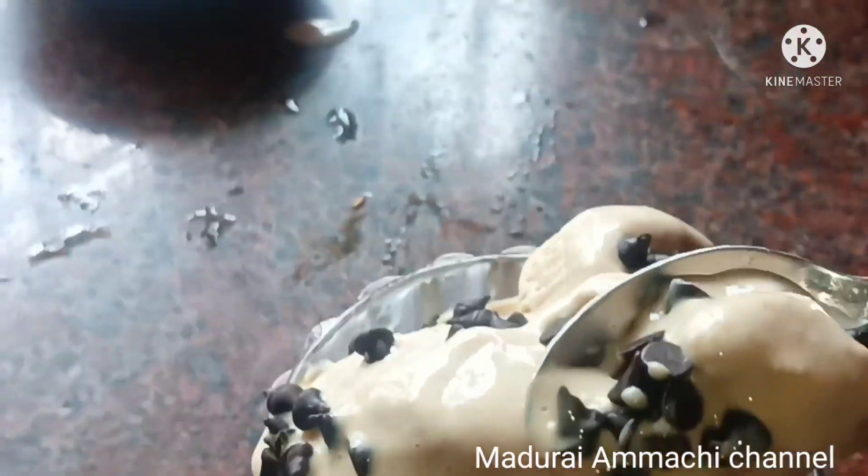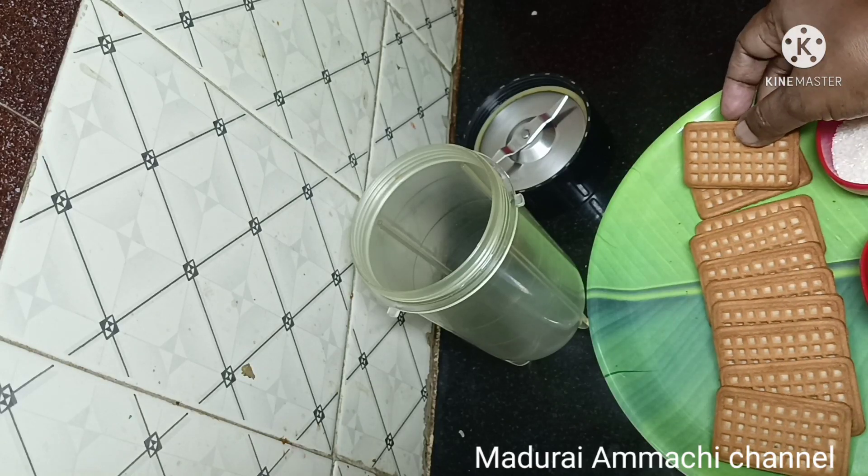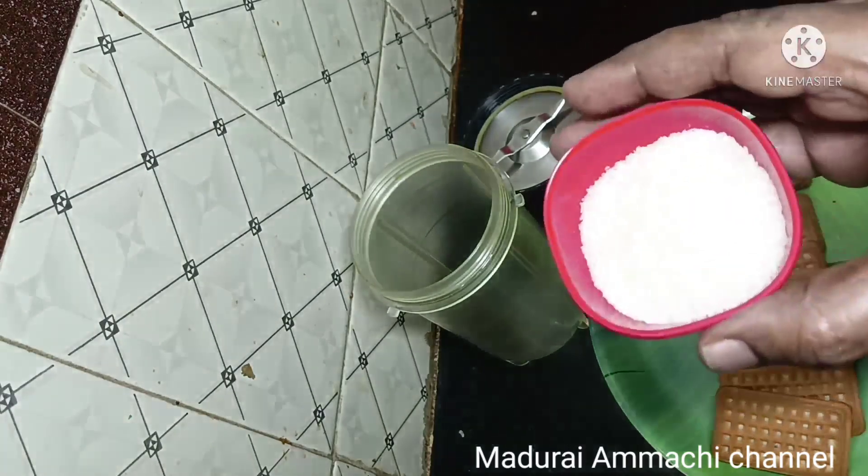If you want to see me, I will see you. 1 cup of milk cookies, 1 spoon of coffee powder, 1 cup of gin.